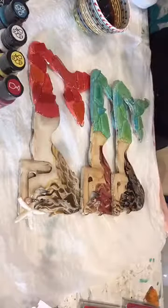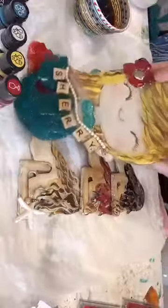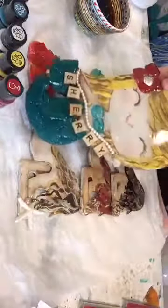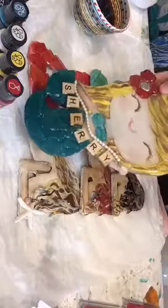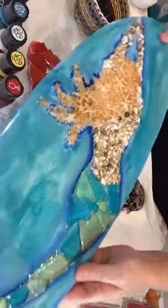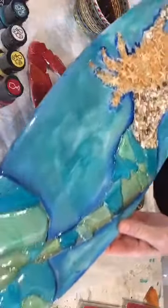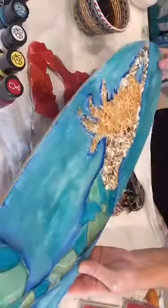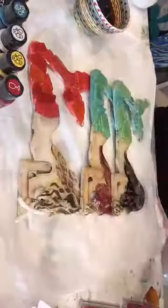We're also going to be doing our mer-baby — she's so cute. We'll be having her up as a kit as well. She's two feet and you can personalize her any way. Then we'll be doing a two-foot surfboard. You learn how to paint her, how to build her, how to apply everything, how to do the resin. These make great Christmas presents, so you might as well have fun getting your Christmas done this year.